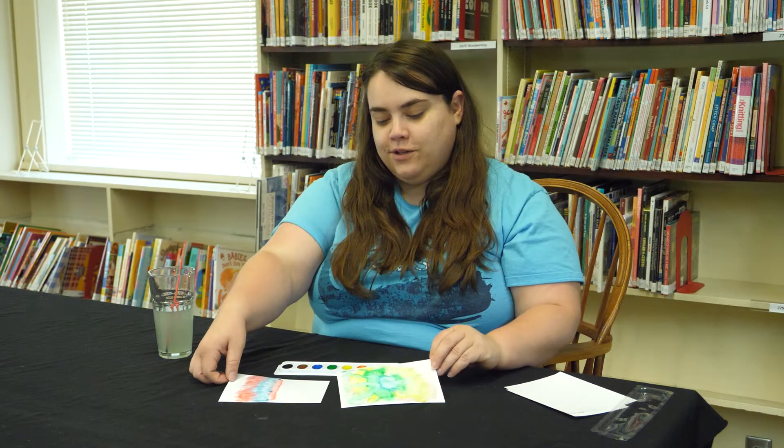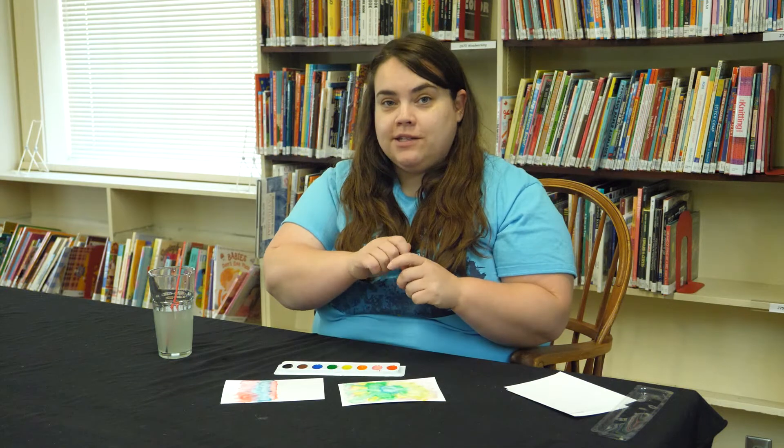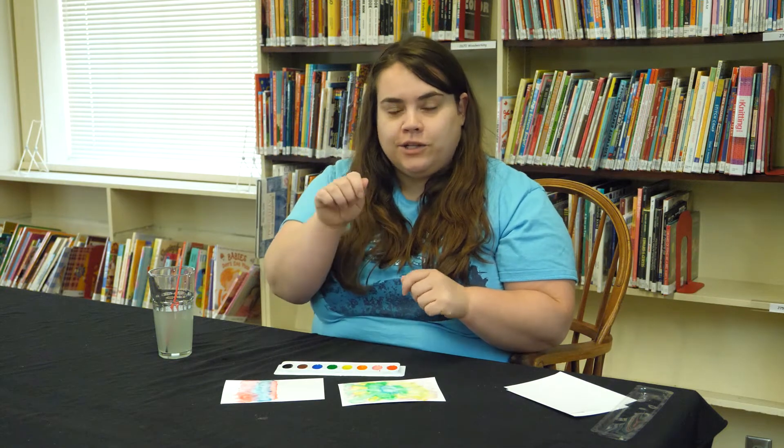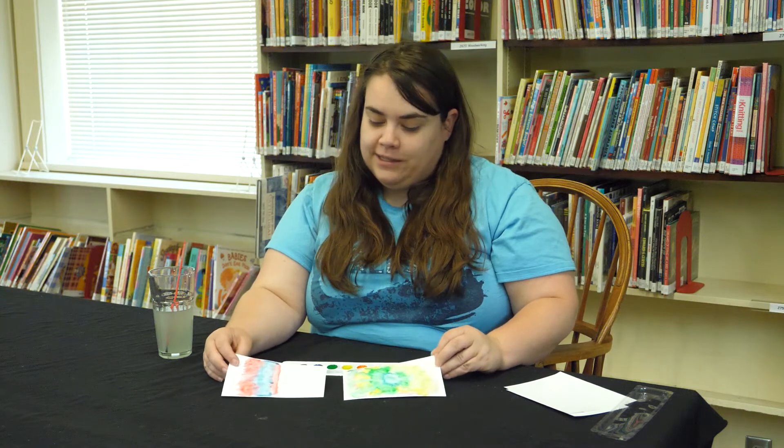Here are two little pieces that I've started. One thing you could also do is take your pencil and sketch out a design that you'd want to try to follow as you're painting. I've just free-handed these ones.